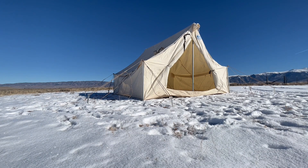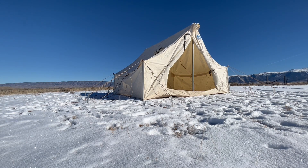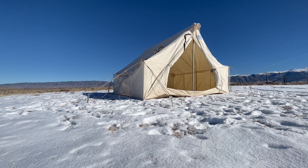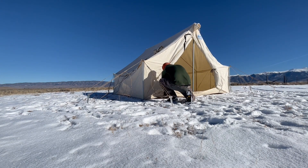Once I'm done doing that, it's pretty simple to set the rest of the tent up. I've got three more wall poles on the left and three more on the right, and then three more grommets in the back of the tent and three more grommets in the front. I just stake those down and secure everything, and then my tent is set up. If you have any questions, give us a call.